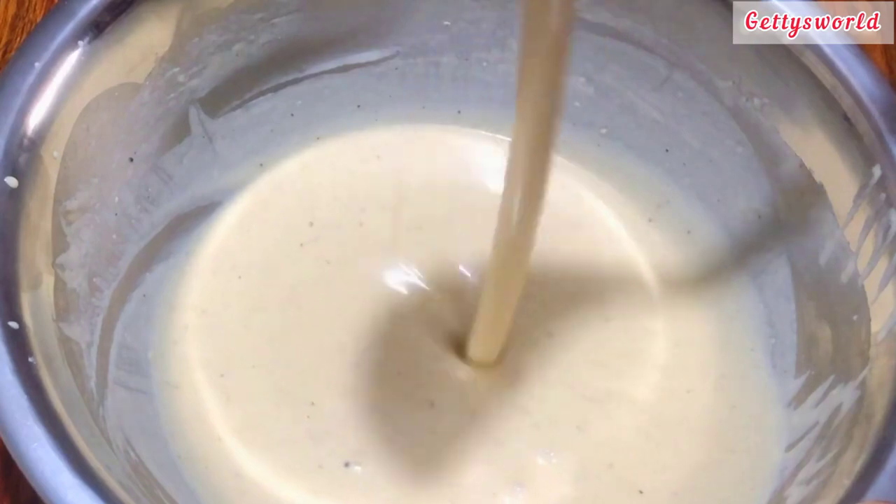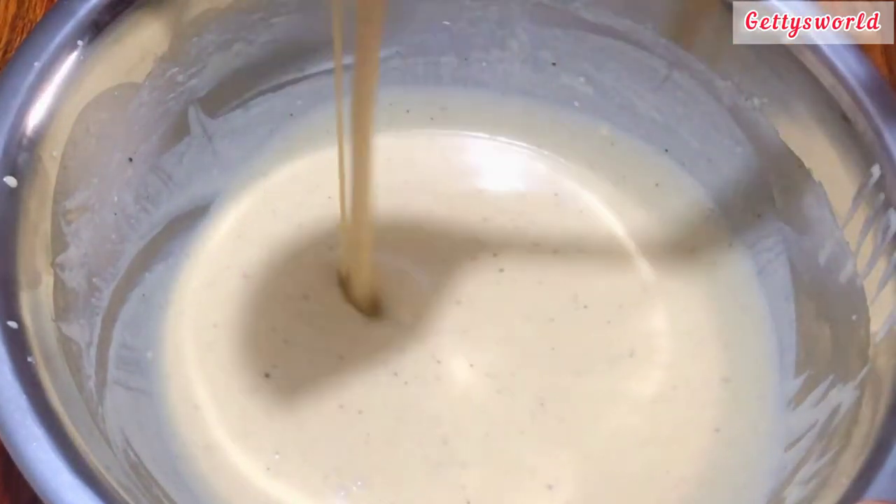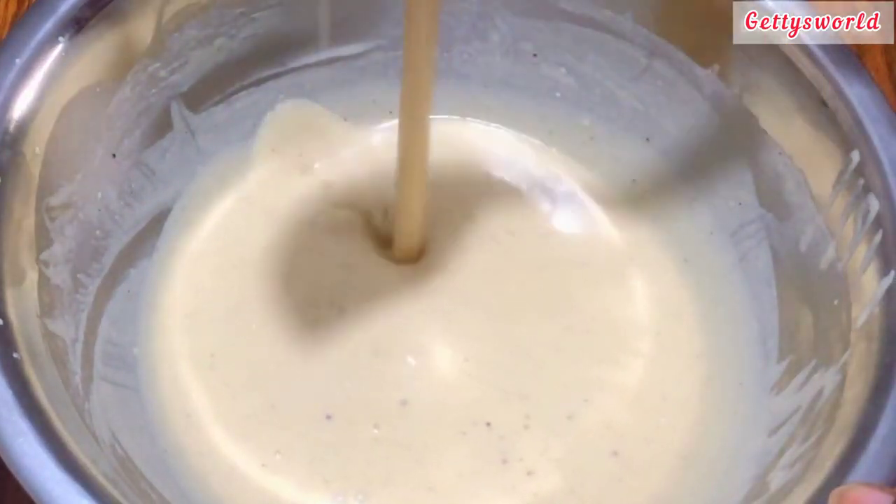Now this is the consistency that I want. I will just have to grease my pan very well and I will start with my frying.